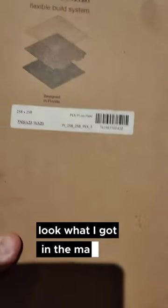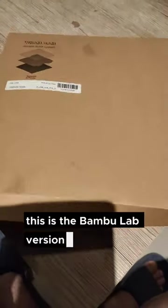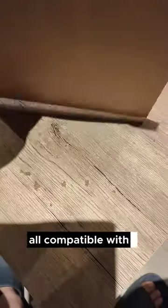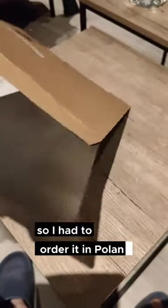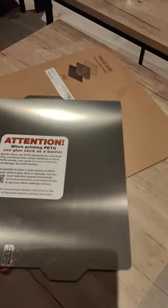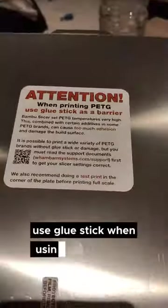Look what I got in the mail today - WAM BAM flexible build plates! This is the Bambu Lab version, compatible with the P1P and X1 Carbon. It's really hard to get here in Belgium, so I had to order it from Poland, one of the WAM BAM resellers in Europe. The instructions say to use blue stick when using PETG.